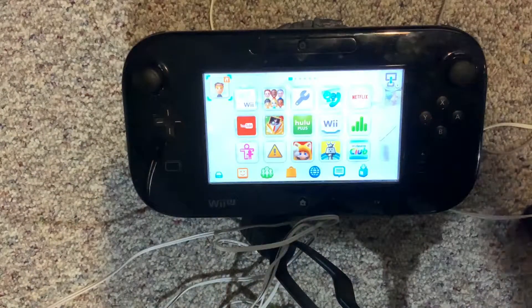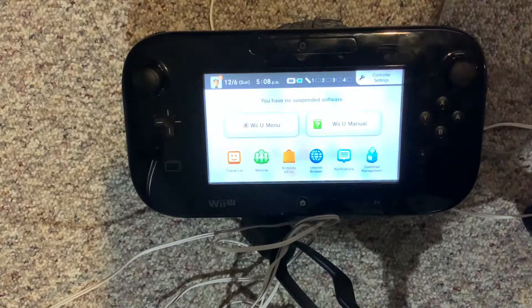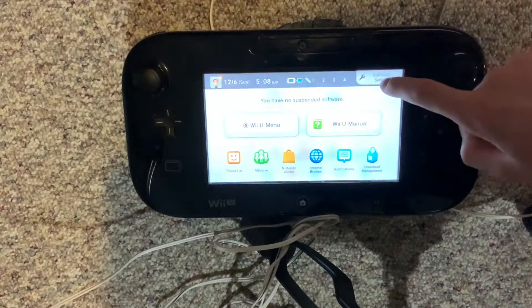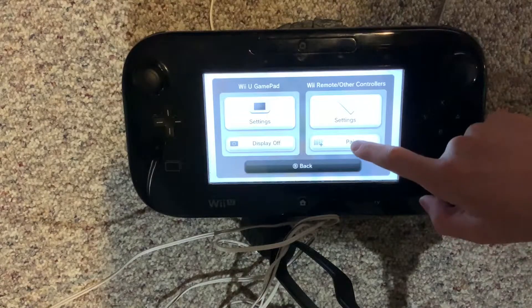Go into your Wii U gamepad and press the home button. This will pull it up. In the corner, click controller settings, then go to Wii remote and other controller settings and click pair.